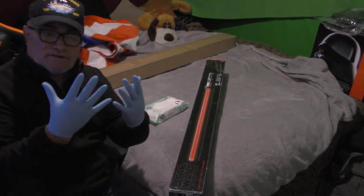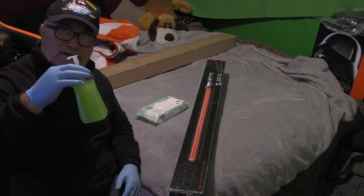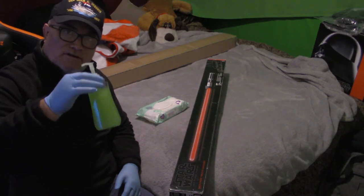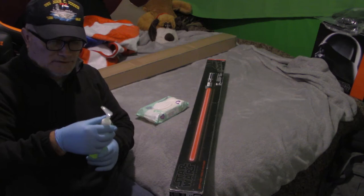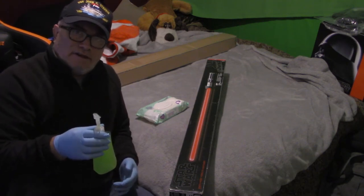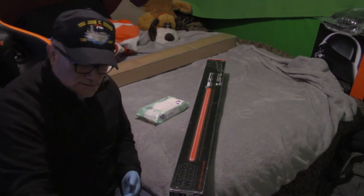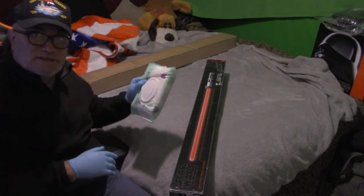All right, I'm back. So I just donned my gloves. I have my homemade hand sanitizer here — 65% alcohol, and I guess the rest is about 35% aloe vera gel. These are brand new gloves; I just barely put them on. I can wipe these as well.